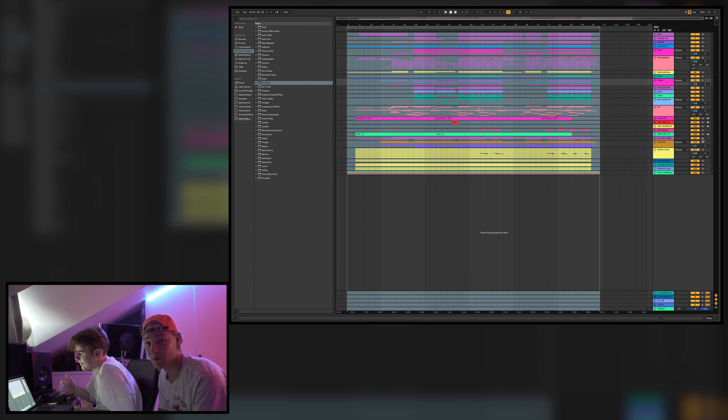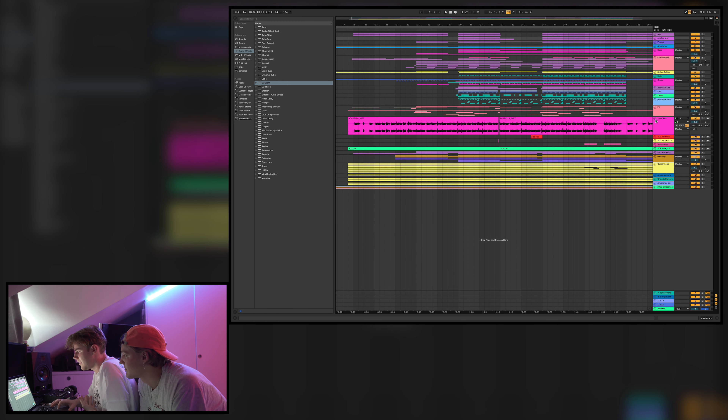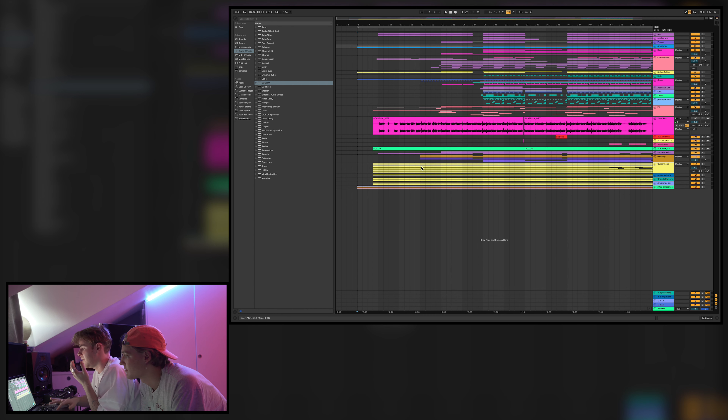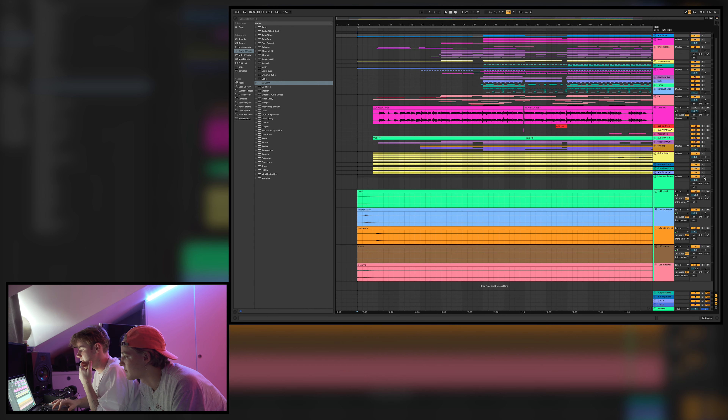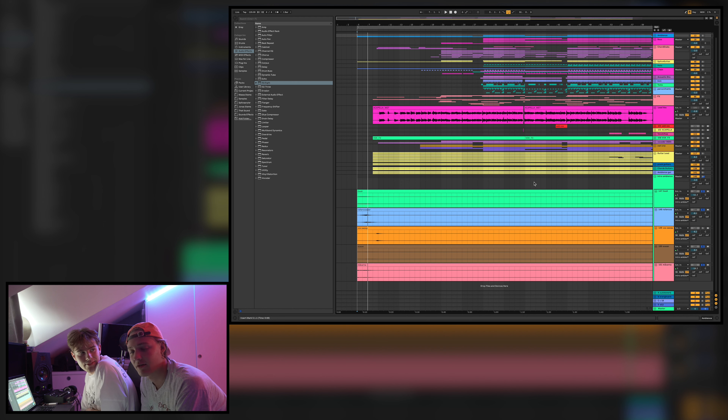Here we have the project — a big project as always. We're going to mute the vocal for this tutorial. The song starts with some ambient sounds down here: some roller coasters, some ocean, some seagulls. We really wanted to set the mood like you're out at Santa Monica Pier — you hear the road, cars, seagulls, people talking.